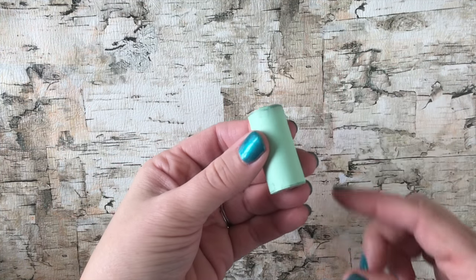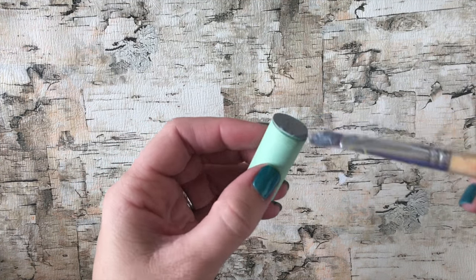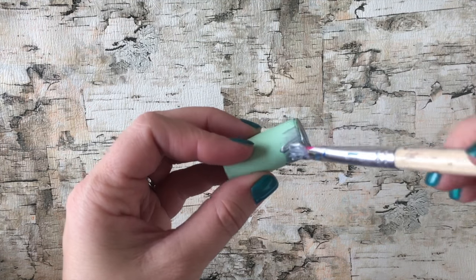Now take your silver craft paint and cover just the tops and the bottoms. You don't need to cover the middle because that will be covered with your label.